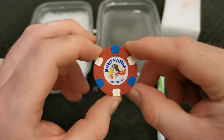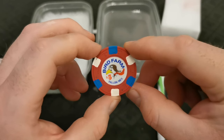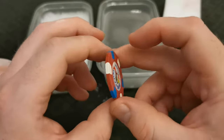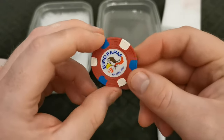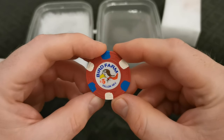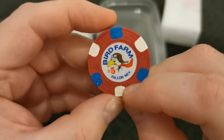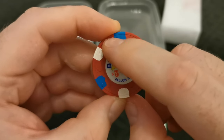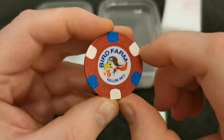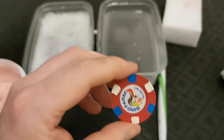Pretty happy with that first run over. You can see it's a completely different chip to the one that came through the post — the colors are really nice and vibrant. The only thing is you can still see, just within the top hat and canes on some of the edge lines, there's still some grime in there. That's where the toothpick comes in.